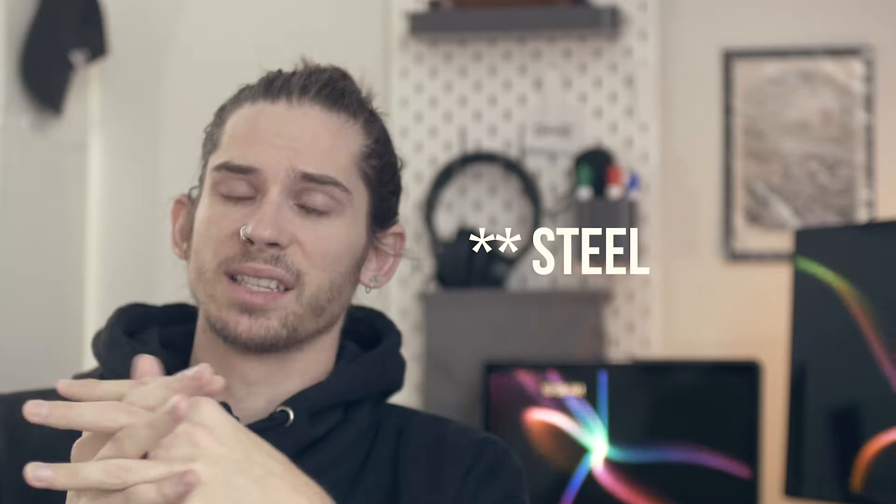That leads me into my first positive note — the stands. The stands for these lights are fantastic for the price range. They appear to be aluminum, nothing crazy, but they hold up well and the knobs turn great. The only drawback again is that you don't get bags for those light stands, so you'll either have to repurpose another bag or purchase one separately — no big deal, but it can be a hassle if you weren't expecting it.